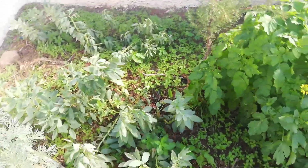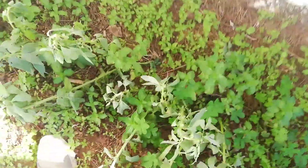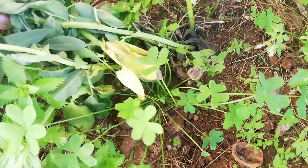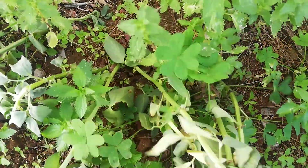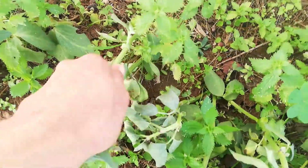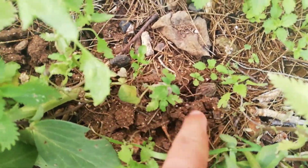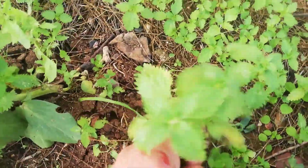The Orobanche is 100% relying on the host plant for survival. If you remove the beans, the Orobanche would die — they would not flower. I am 100% sure it came on the grains, on the seeds of the beans. I remove everything.